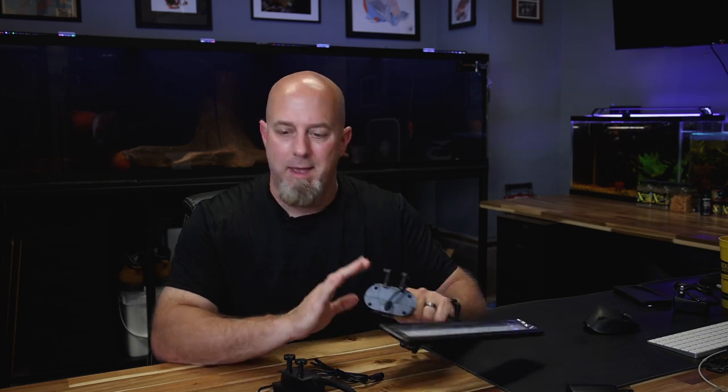Hey folks, it's John with keepfishkeeping.com. Today I want to tell you all about these different lights from Hygger that we have available on our website. I'm going to show you everything about them — how to program them, how they work, and all of that. If you decide you want one, I'd encourage you to order from our website.